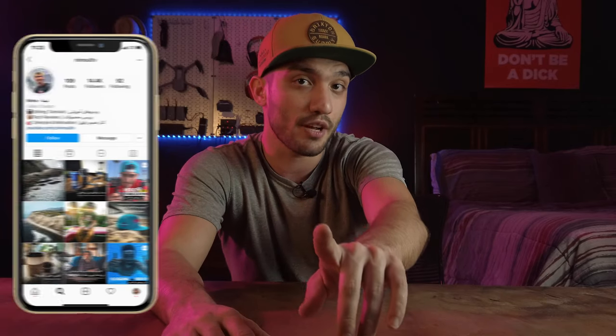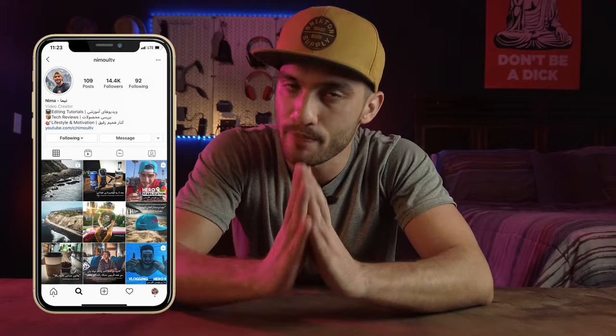If you're not following me on Instagram, make sure to do that. Anyone who's into videography knows that lighting is everything. Even if you don't have a high-end camera, if you set up your lighting correctly, you can get really decent quality videos.